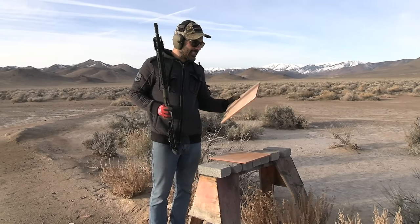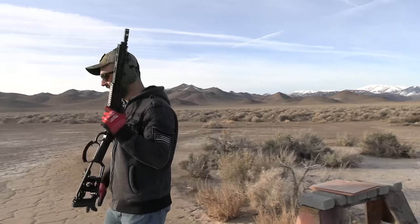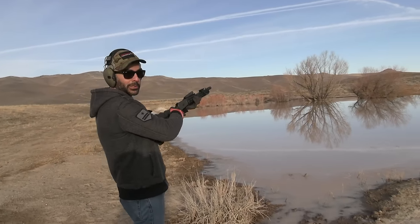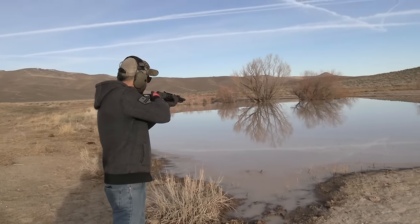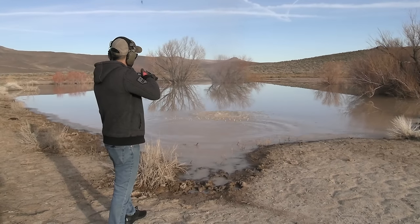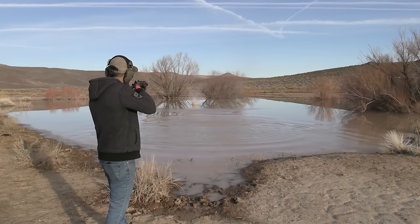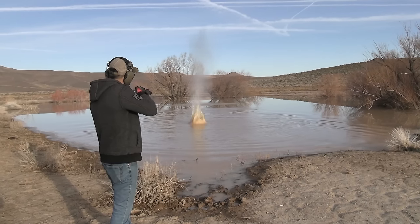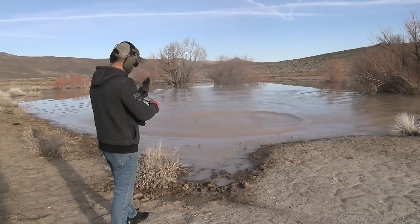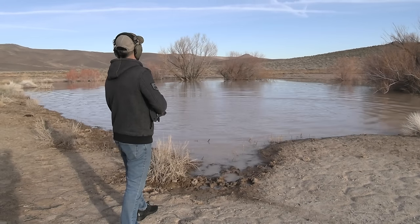If you need some extra tiles for your kitchen — or bathroom — you can pick these up. Let's take some shots in water and see the reaction. That's always fun. Ready!